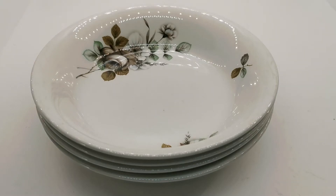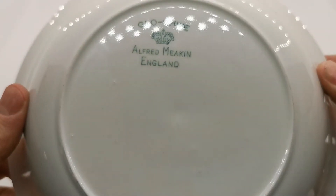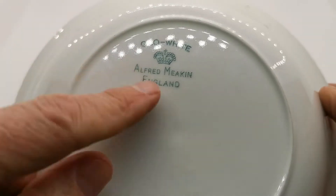Welcome to this Vintage Farmhouse video presentation where we demonstrate some of the china we're listing for sale across the website. These pieces date from the 1950s or 1960s. This is from the Alfred Meakin range called Glow White. You'll see the classic mid-century Alfred Meakin Crown China mark England.